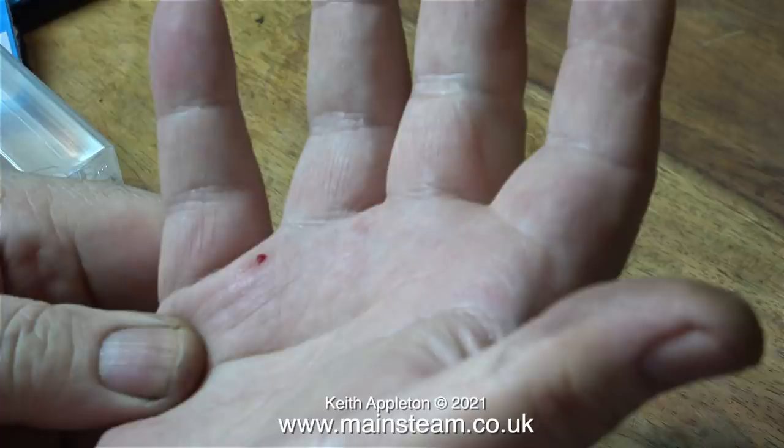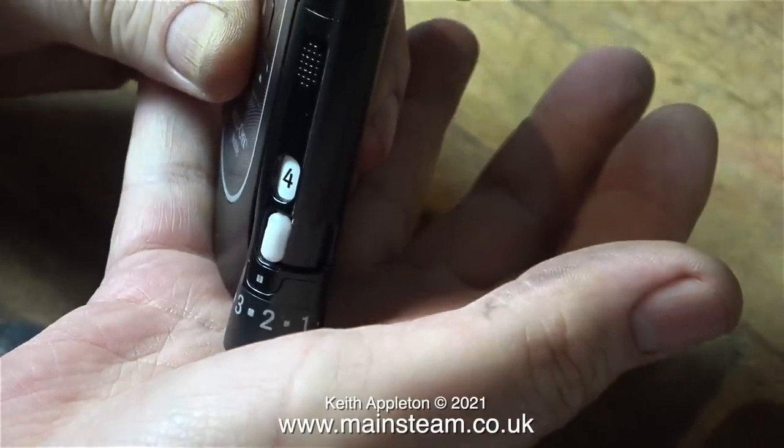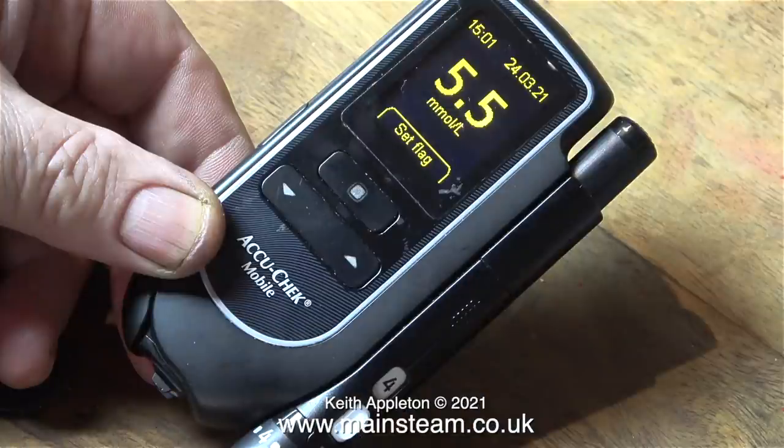It's the middle of the day, I have blood coming out of my hand, and being type 2 diabetic I thought what a perfect opportunity to test my blood sugar. This is what I use - an AccuCheck mobile, that's very convenient because it takes cassettes. This machine is really good, it's quick and easy to use, and when it analyzes the blood it gives me a reading of 5.5.